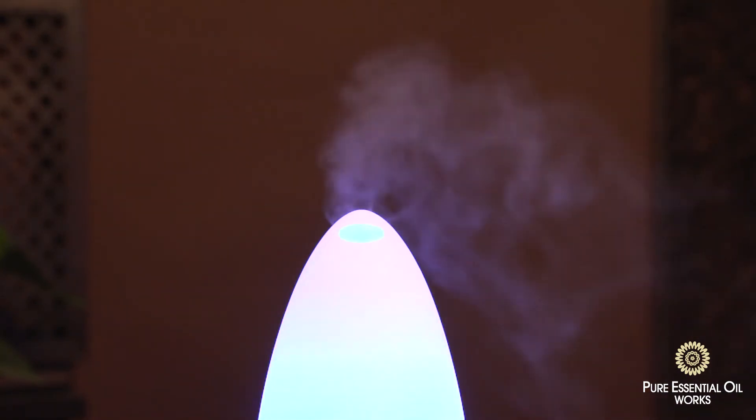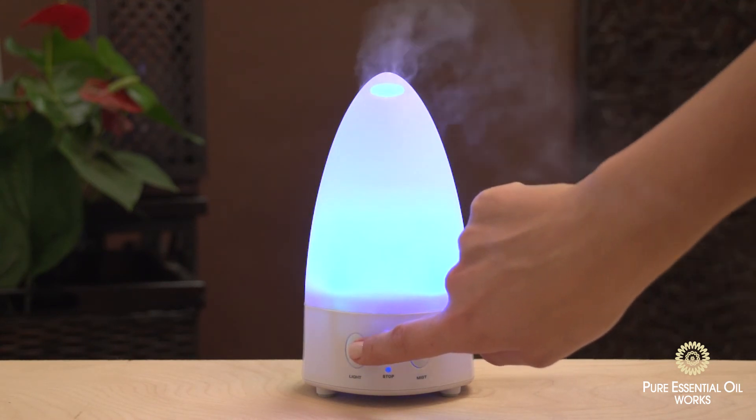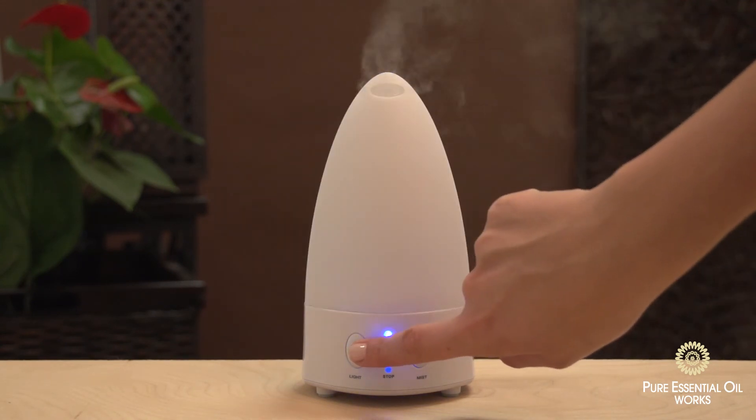The LED light will automatically loop when turned on. Press the light button if you only want to display a single color. Press the light button again if you want no color.